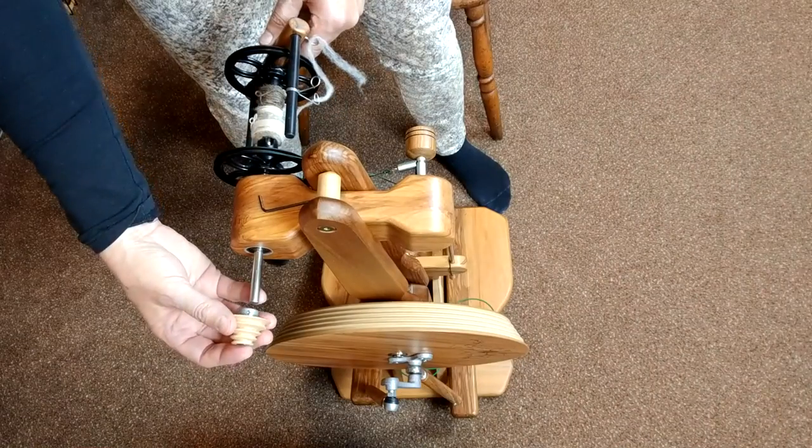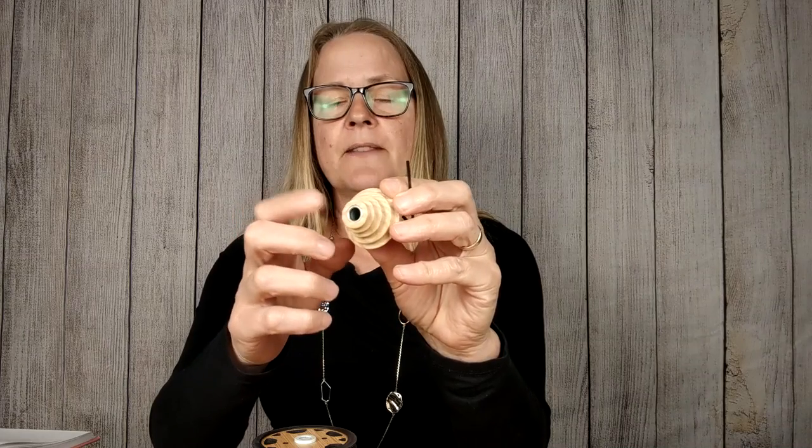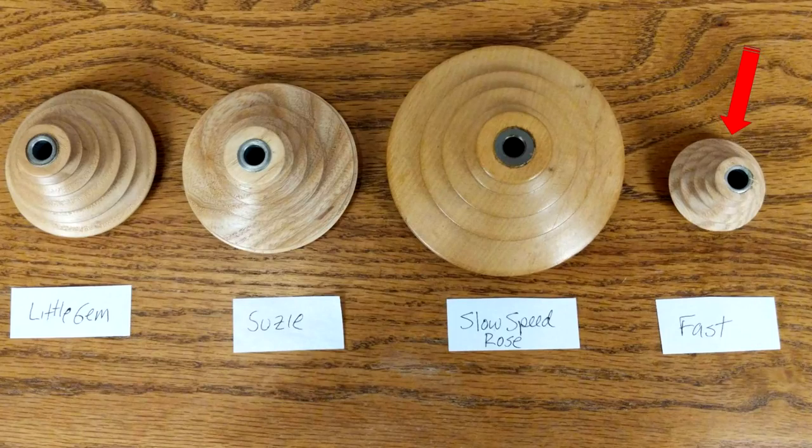Also with the lace kit is the high-speed whorl — a high-speed pulley with a grub screw installed. It also comes with a 2-millimeter Allen wrench that you're going to use to install this whorl on your Magic Craft Susie spinning wheel. This is the fast whorl, so it's got the smallest diameter of all the whorls available from Magic Craft.